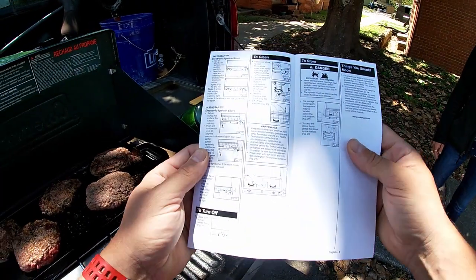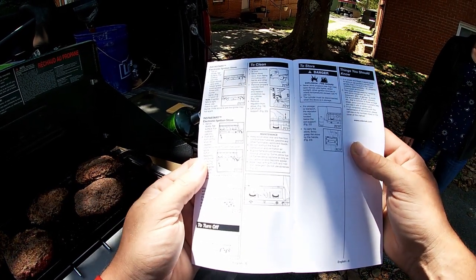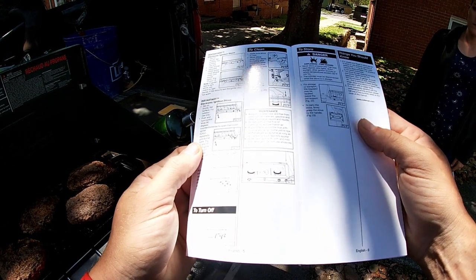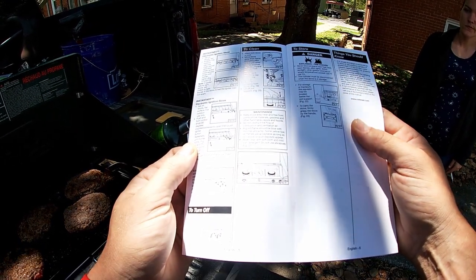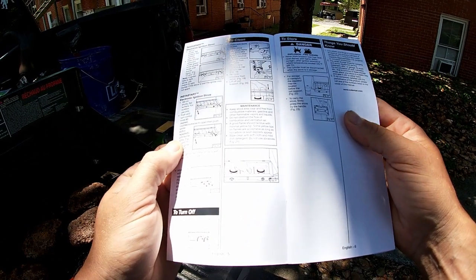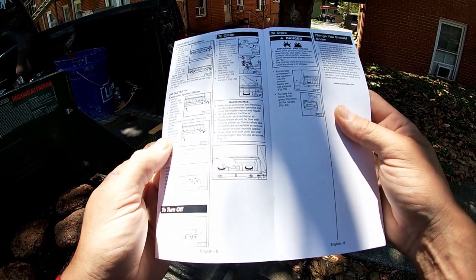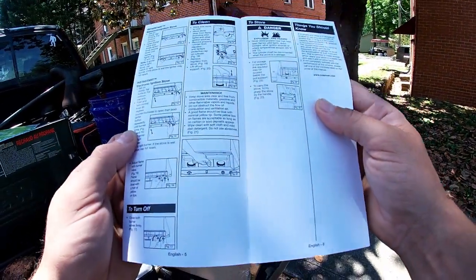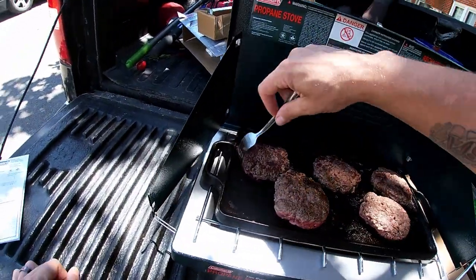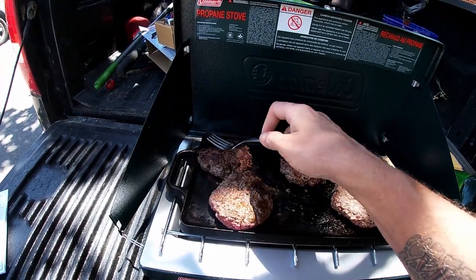Reading from the manual: make sure the stove is cool. Move stove away from flame including pilot lights and other ignition sources. Remove the cylinder from the regulator and replace the protective cap. Remove regulator from stove, lift off pot support, keep stove area clear of combustible materials, gasoline, and other flammable vapors. Flames should be blue with minimal yellow tip. Wipe clean with soft cloth and mild dish detergent. This was $43 at your local Walmart.